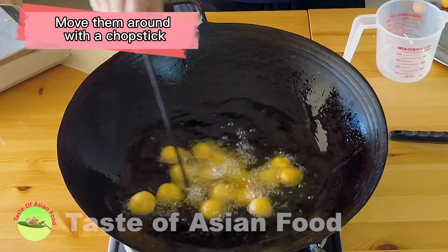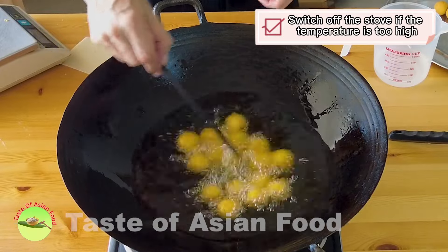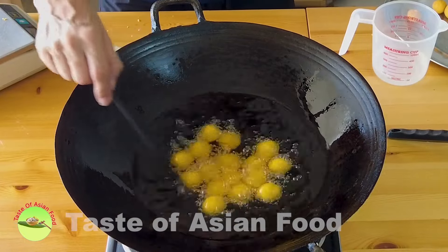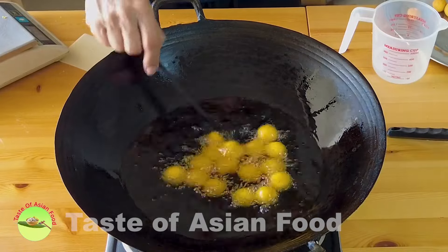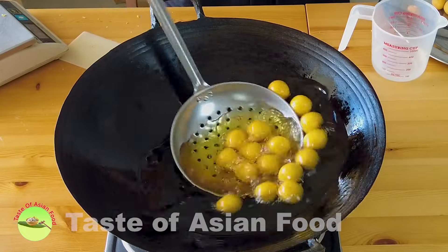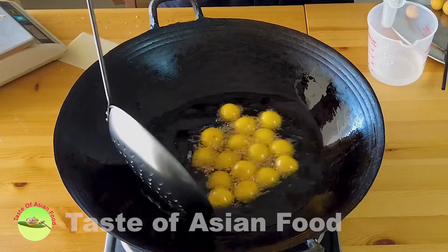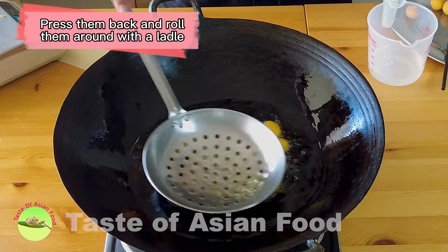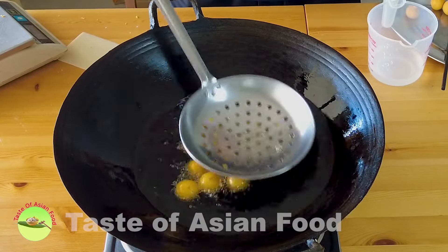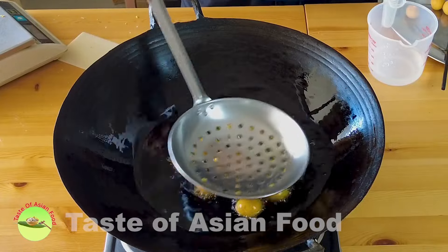Use a chopstick to move the balls around so that they will not stick together. If the temperature is too high you can switch off the stove. The goal now is to cook through the sweet potato balls so they cook inside — if the temperature is too high the outside will cook and brown but the inside will still be uncooked. After about two minutes they will start to float on top and the volume will expand. Use the ladle to press them back down to the bottom and roll them around so that all the balls cook evenly. You will notice the sides start to expand and eventually each ball will double its volume.